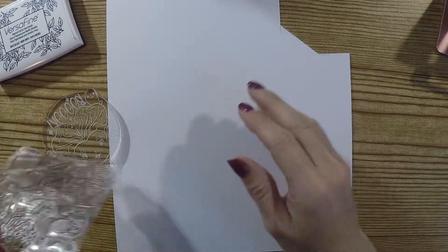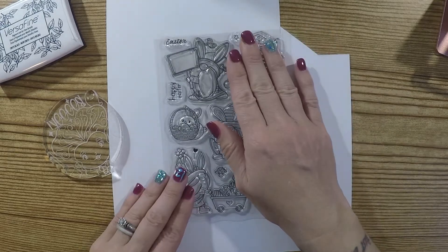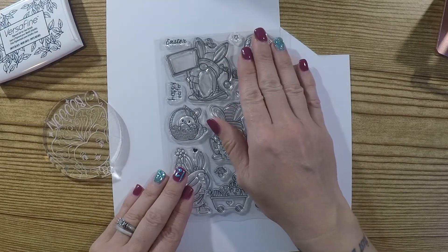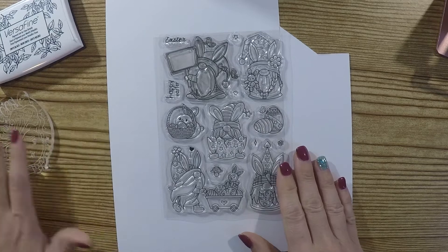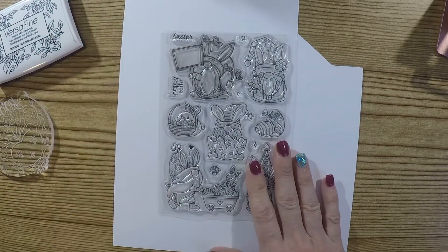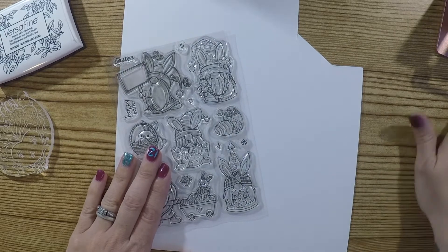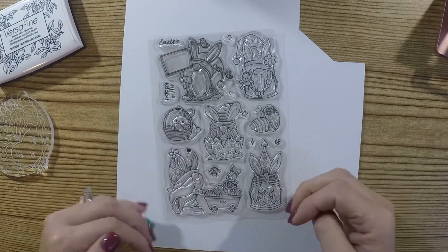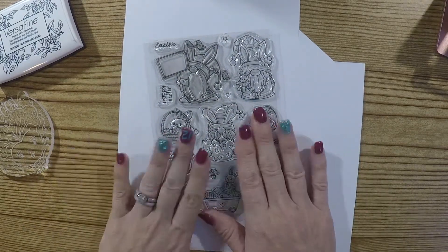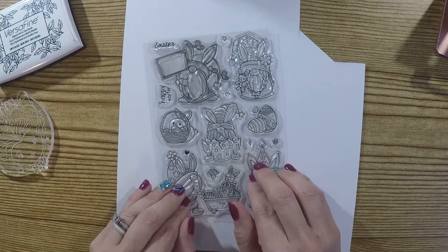Hey y'all, this is Jen and I have a project share from BB Craft. They contacted me and asked me if I wanted to try out a product for them, and once I tried it out and left my review they would reimburse me. So I was able to choose from this really super cute Easter stamp set.